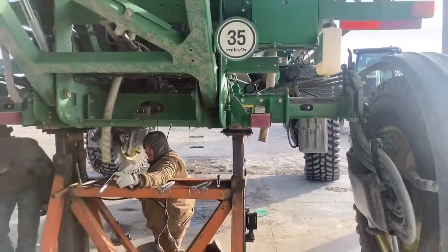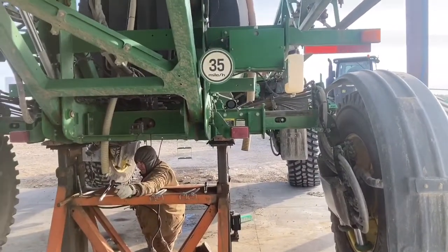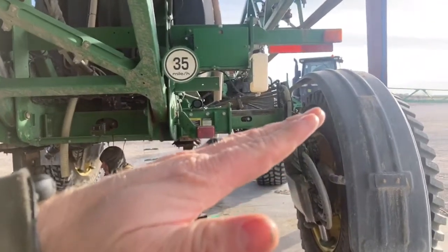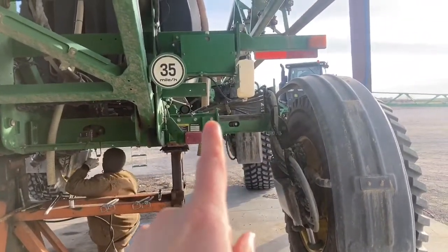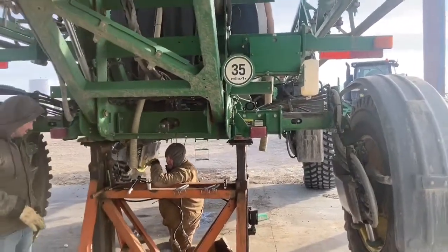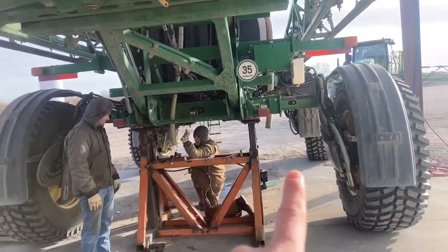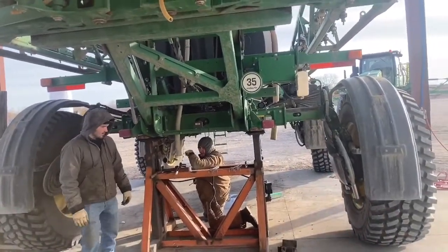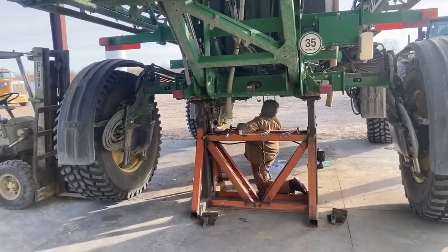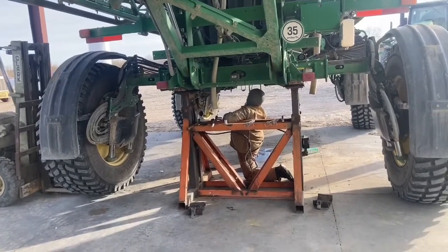Another thing: since the weight of the sprayer sits right here, it's going to tilt and will always wear more on this side than over here. So if you don't want to buy new pads every time, you can just swap this side and that side and then it'll wear on the opposite side. That's one thing we've done in years past, but that's cheap — we just replace them now.